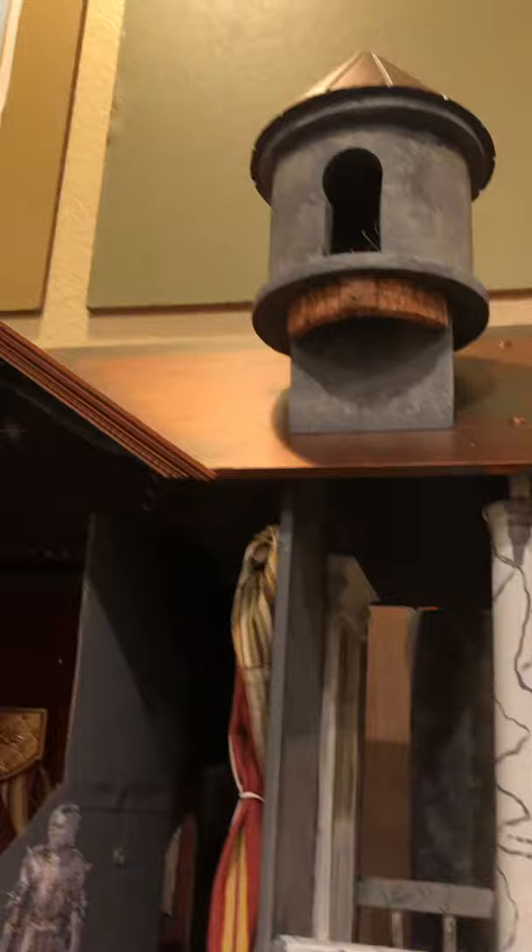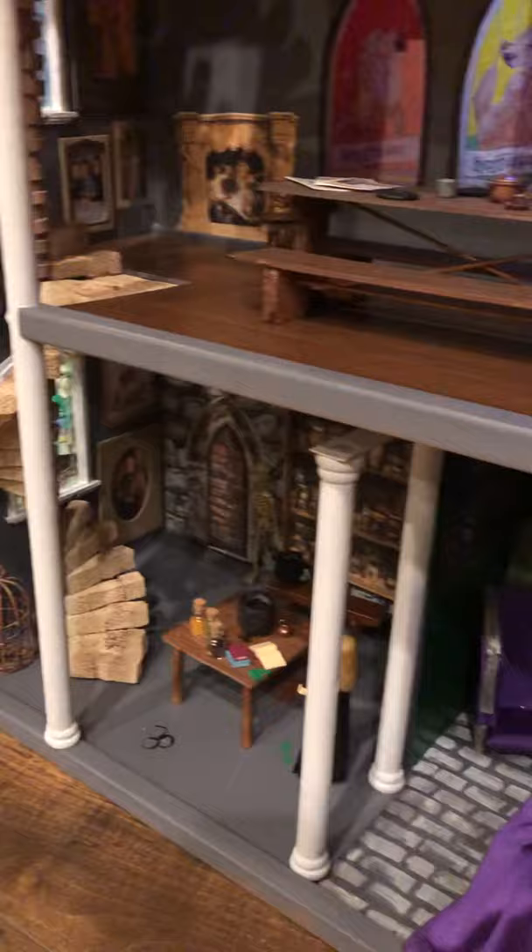If you come around, I built an entrance into the dungeons so that you could get down to the mirror of Erised right here, which I made as well. This stone can move away when you're playing with it. That is the castle with all of its many parts — it stands almost six feet tall, so there's lots of room to play.